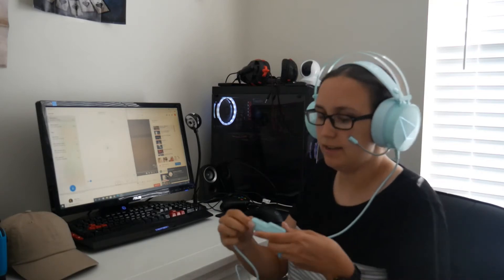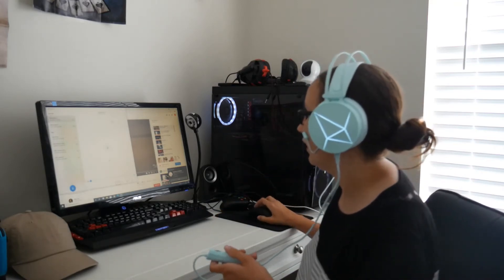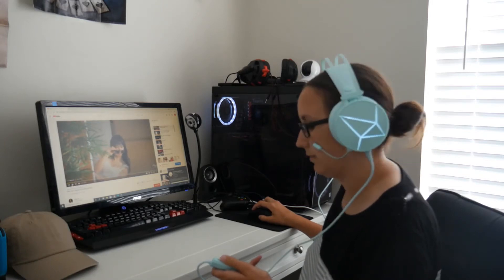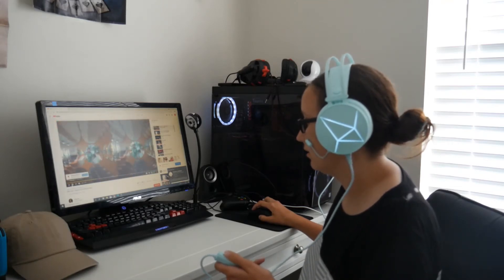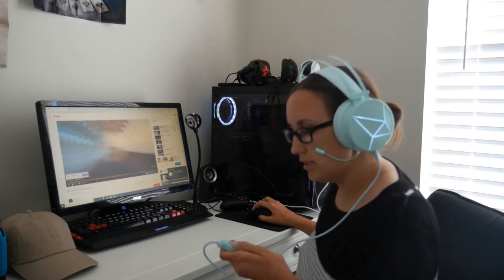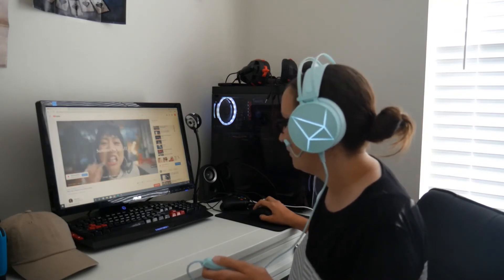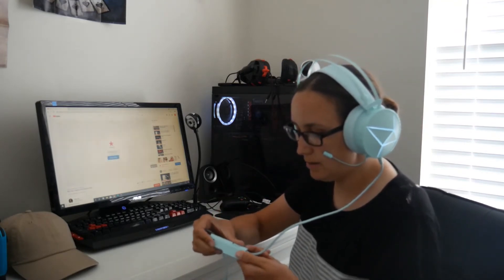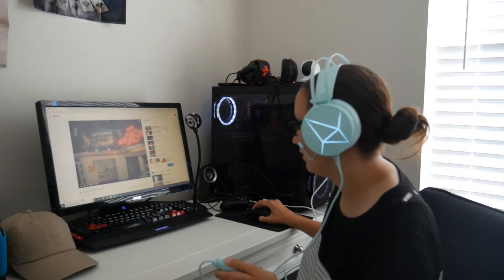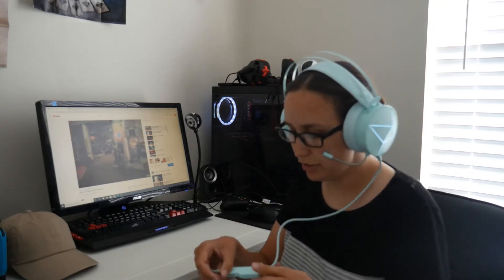On the side there is this button right here and I'll give it a test and see what I think. Okay so this controls the sound and I like that quite a bit. I'm not quite sure what this other button does — I'm gonna try it. Yeah, I'm not really sure what this side does.